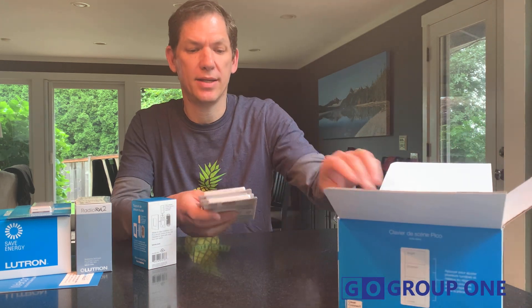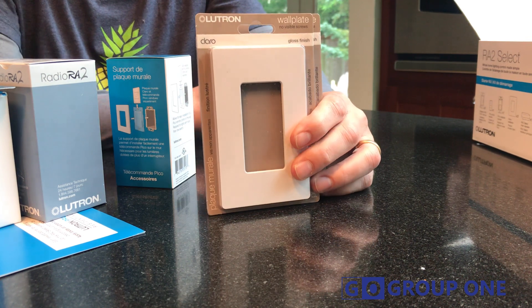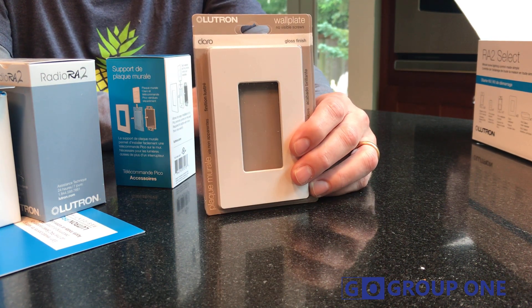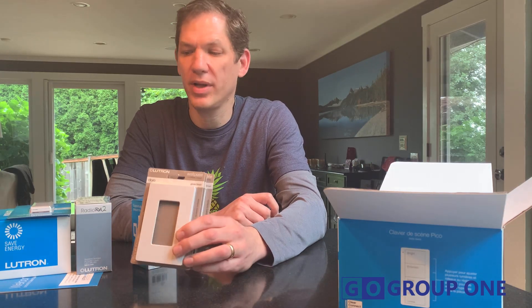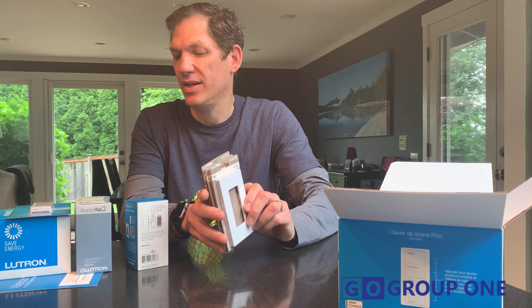Last but not least, the Claro wall plates. If you've had screwless wall plates in your house, you will notice how nice they look and complete the package. You've got a wall plate for both the dimmers and the Pico to make this a nice, complete package.